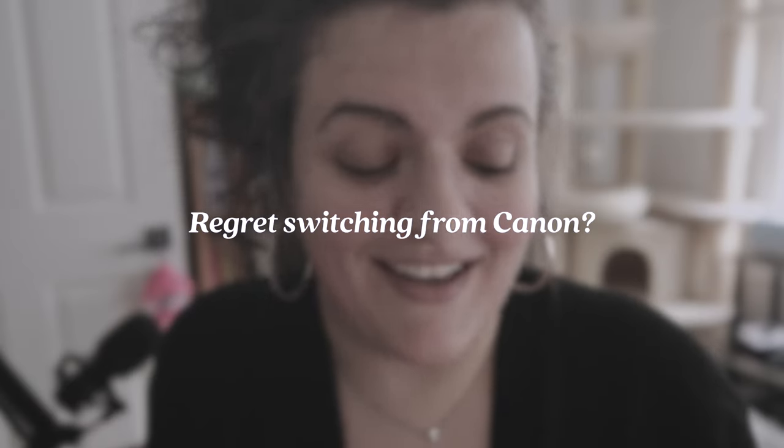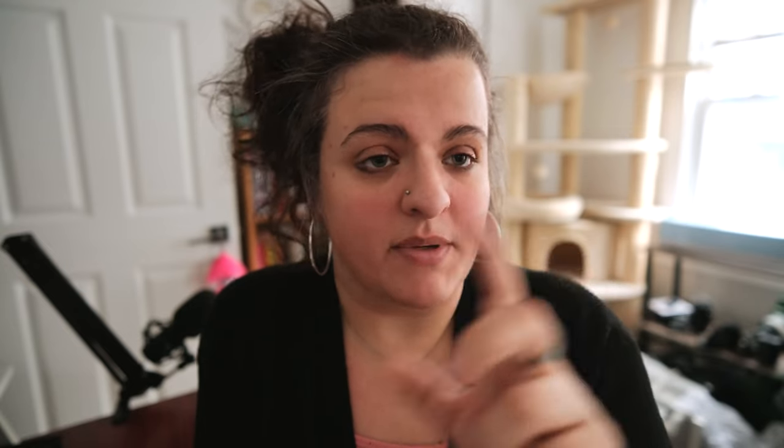Do I regret switching from Canon? No. One thing I will say about the Canon RF system specifically — those lenses were sharp AF. Even the cheaper lenses were tack sharp. What I will say about Fuji though is with the new 40-megapixel sensor, that same sharpness is here. It's the extra pixels in this 40-megapixel sensor that makes things look super sharp, so that's not a problem.